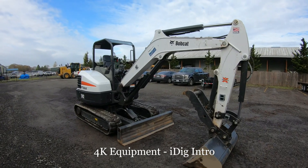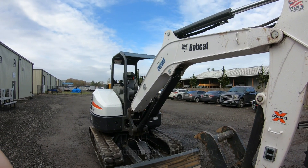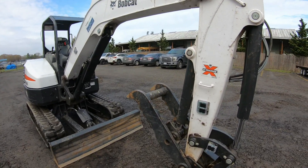Hi there guys, this is Ralph here at 4K. Today I'm going to be showing you the iDig kit installed on our machine that we have already installed here.